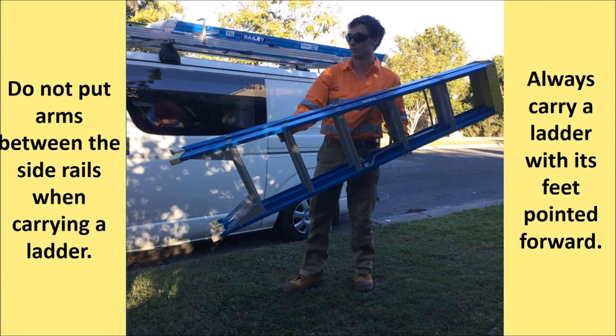Do not put your arms between the side rails when carrying a ladder. Doing so makes you vulnerable to injuries if the ladder is dropped or hits something. Carry a ladder with its feet pointed forwards. When you set the ladder down from this position, its feet are already in place.